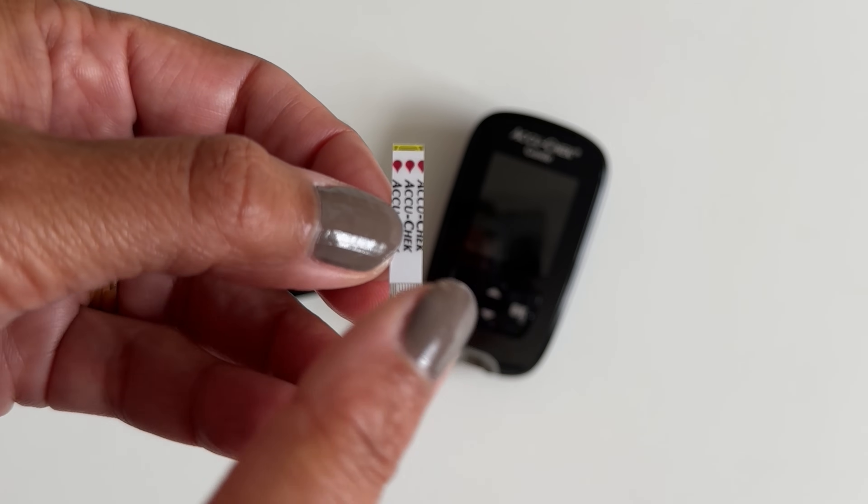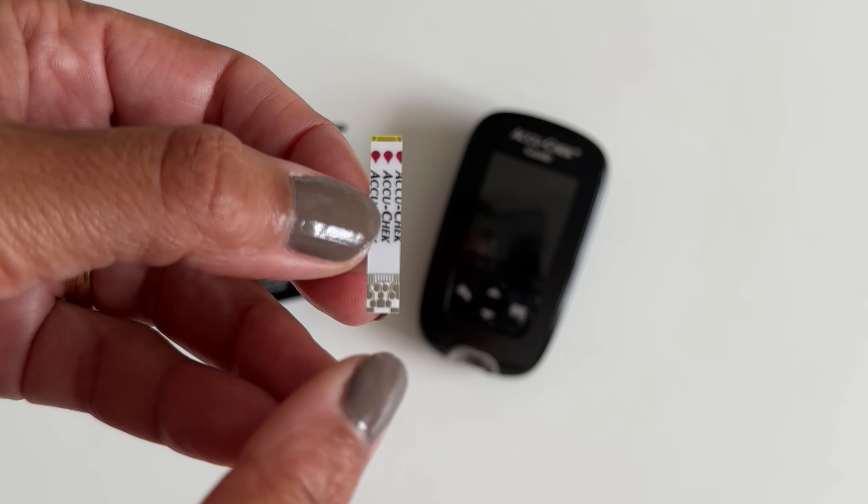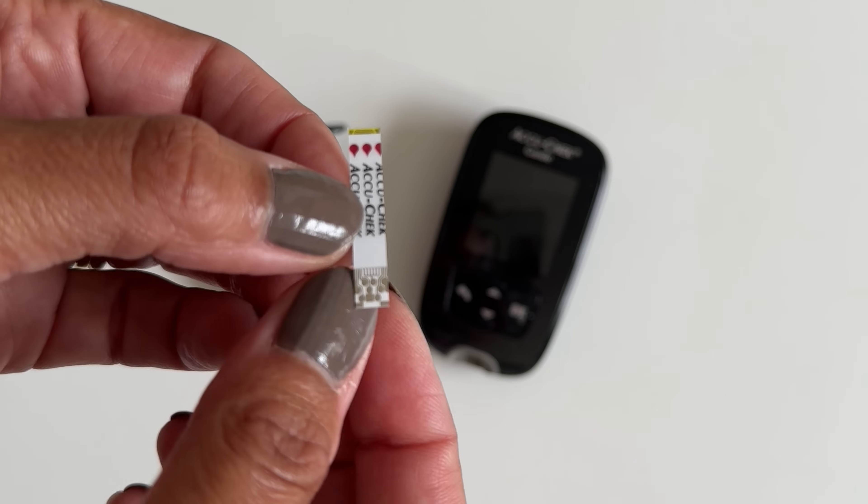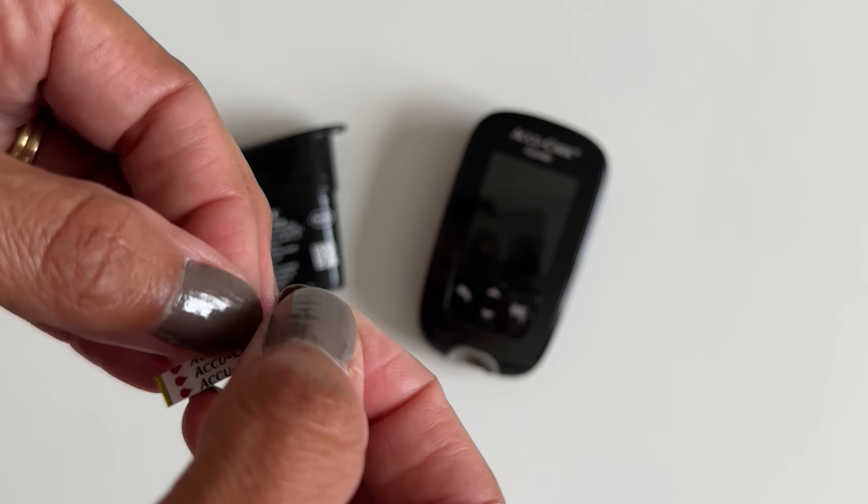Have a look at your test strip and make sure that you insert the right side into your meter. For the AccuCheck strips, this is the part that goes into the meter. You can see the little blood drops here on the other end.